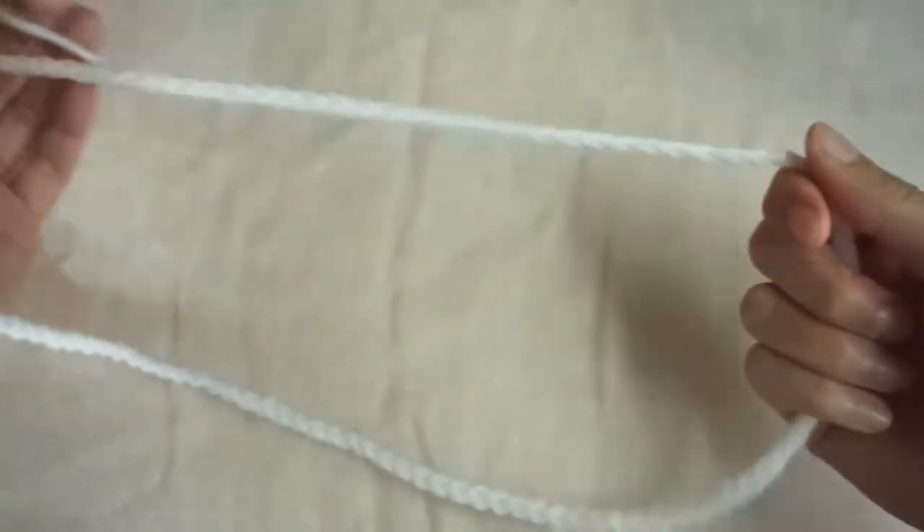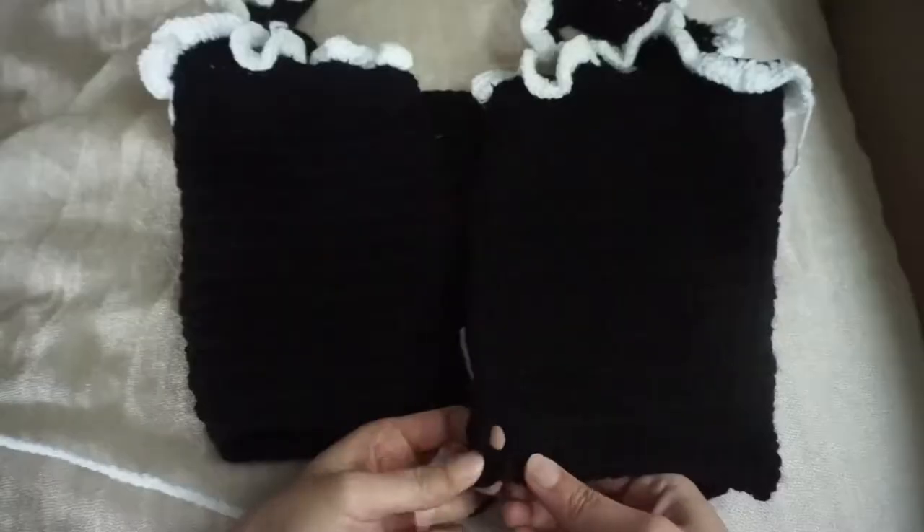Then for the lace up front, I made a chain of 180 in white. This is how I lace it up.